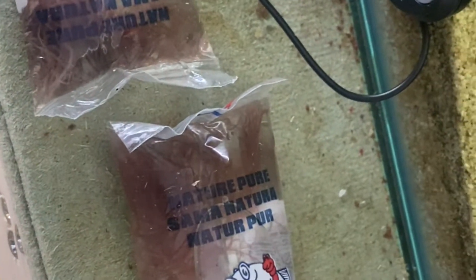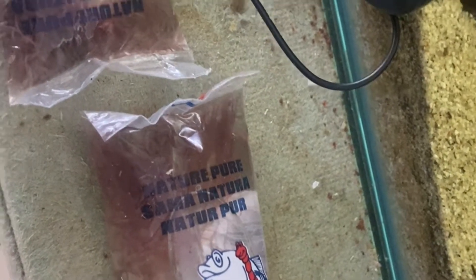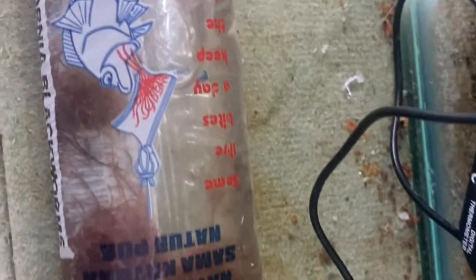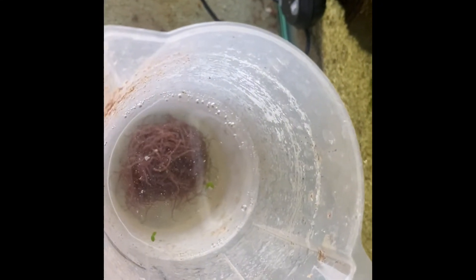These are live black worms. They come in little pouches like this. To prepare them: I open them, get rid of all the water, tip it all out and then rinse them off in tank water. I do that because these guys are raised in sewer water and you don't want to be feeding that to your fish. I wash them through until the water becomes clear.